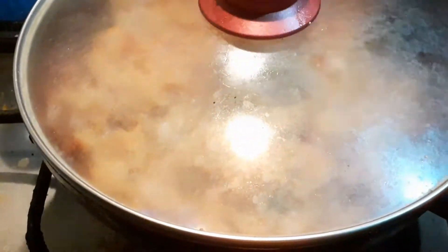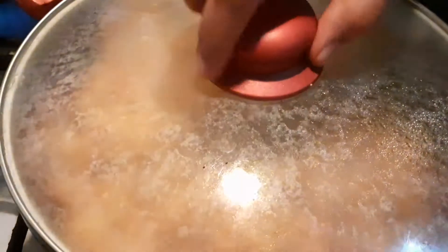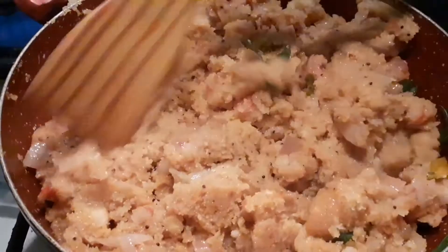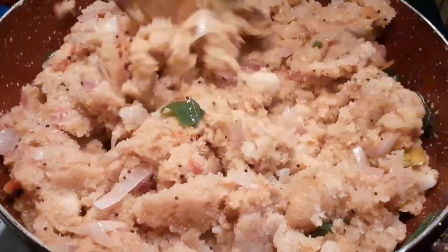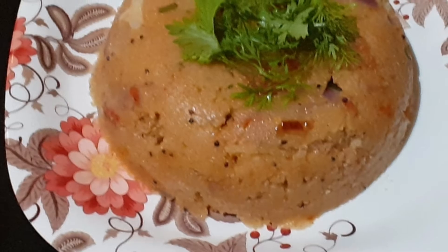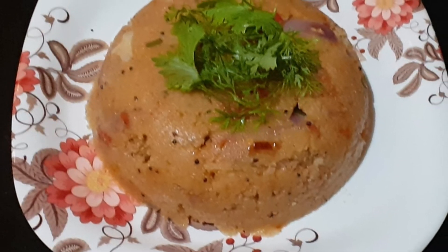Add chopped coriander leaves and cook for 5 minutes. Your tasty tomato rava upma is ready to serve with coconut chutney.